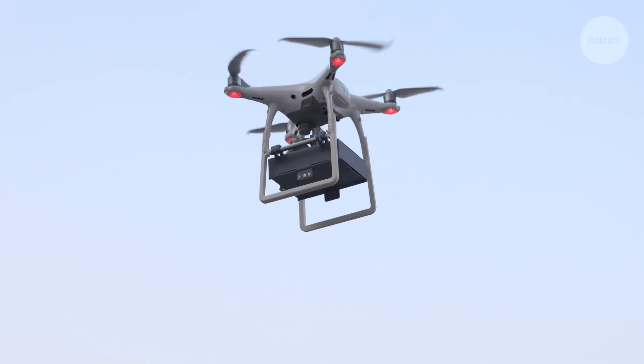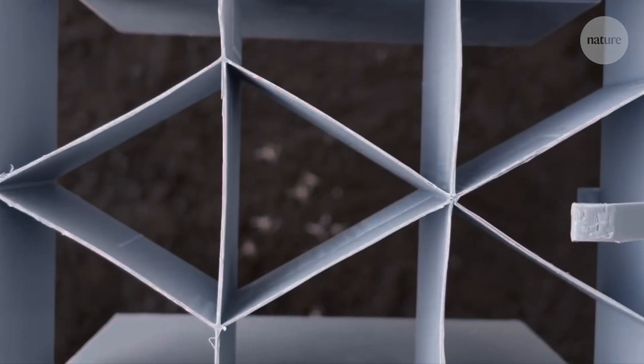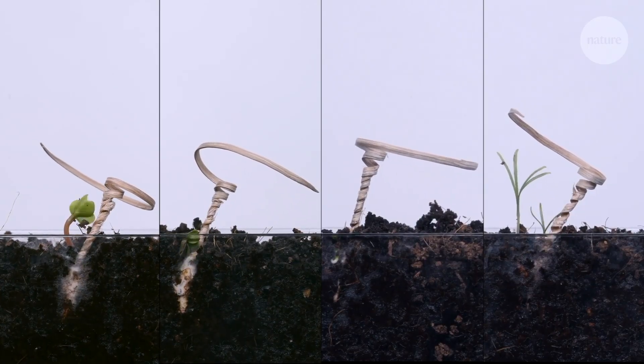To test their seed carriers, the researchers had a go at dropping them from drones and had them carry plant seeds to see how many would germinate.